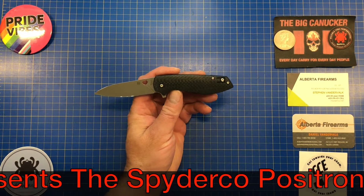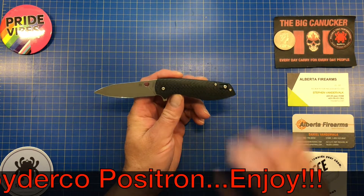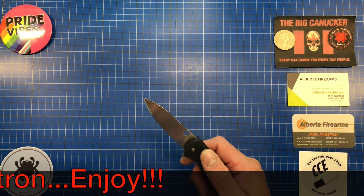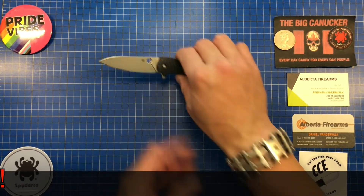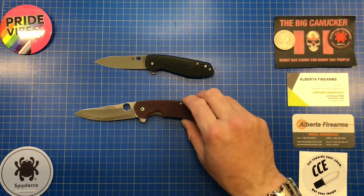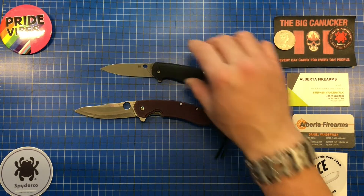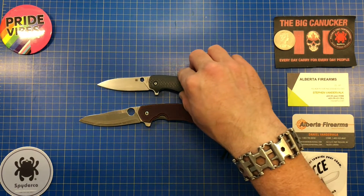This is designed by a gentleman by the name of Brad Southard, who is a great knife maker and knife designer. He has designed one of my absolute favorite knives, and this is a collaboration with Spyderco — the Positron. Brad Southard is also the designer of the Spyderco Southard.